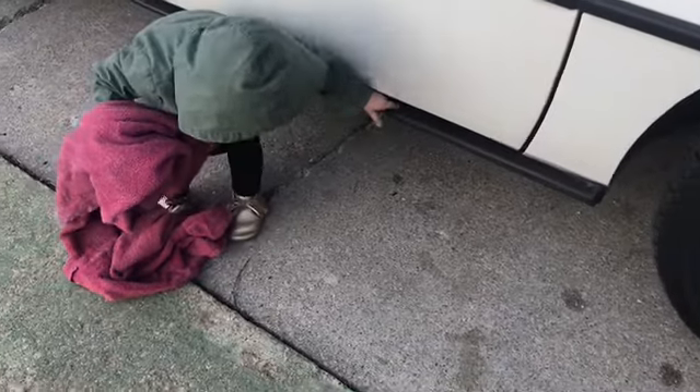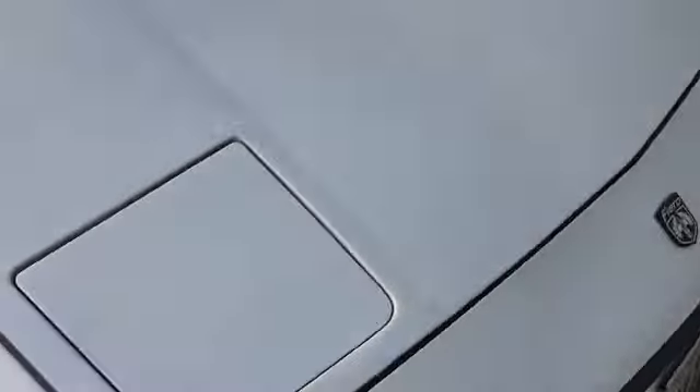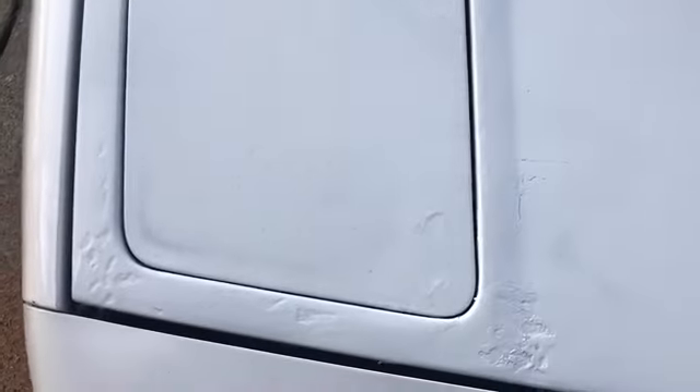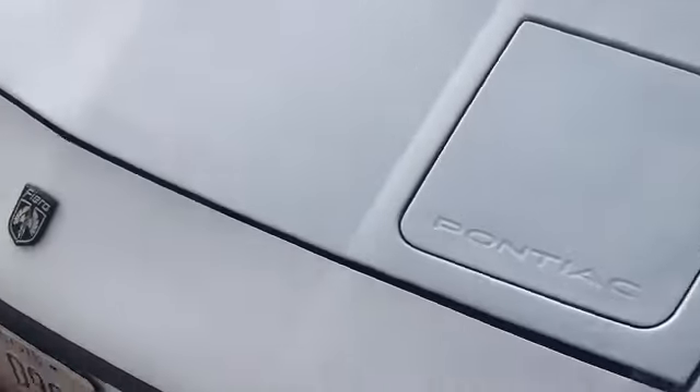I did kind of a spray paint job right here just to cover up some chips, but I don't really care because I'm replacing the hood anyway.